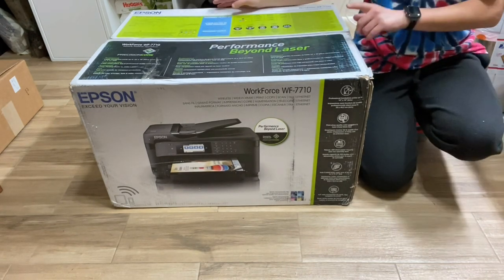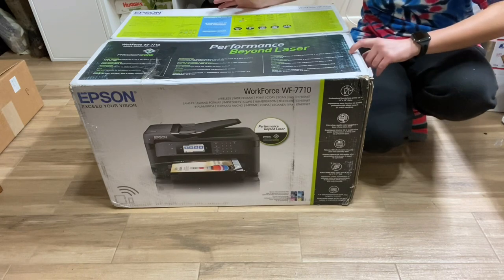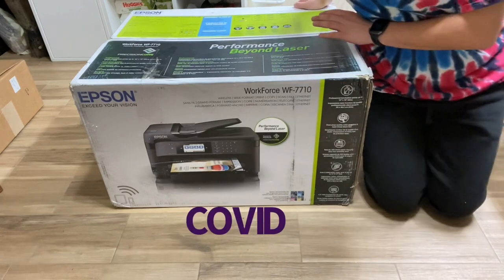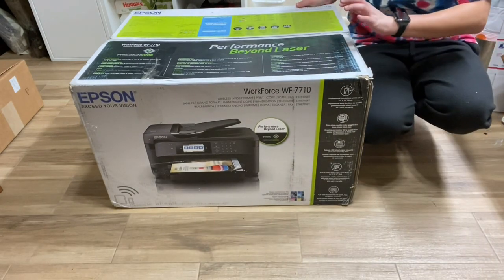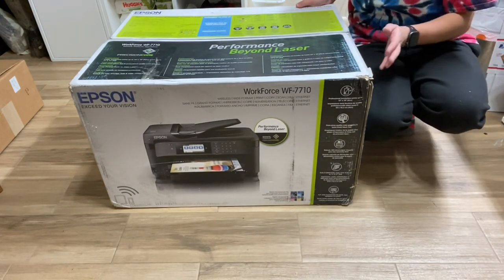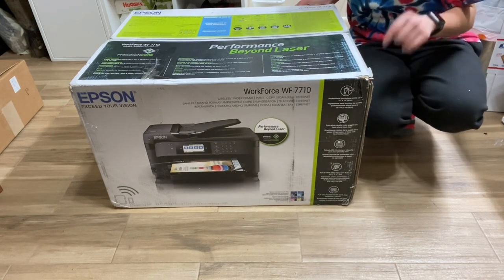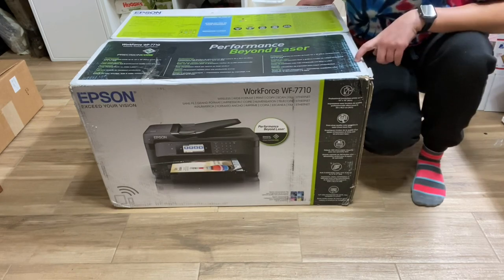The first thing is I purchased this printer on eBay. There are a lot of printers that are out of stock. I searched for this printer at Walmart, Best Buy, and Amazon, and the best price I could find was on eBay. I'll post the link in my description below for where you can purchase yours.